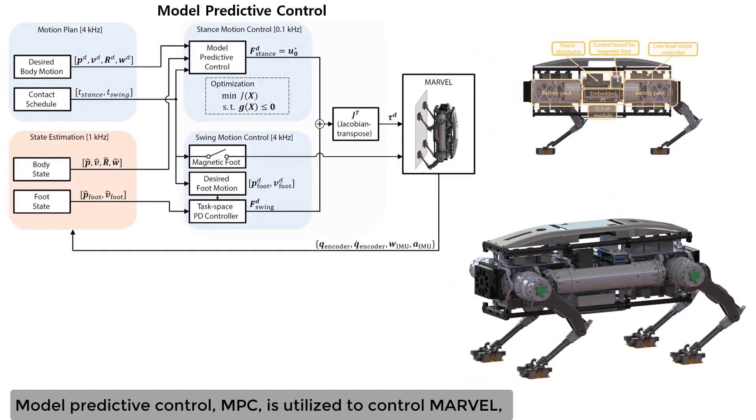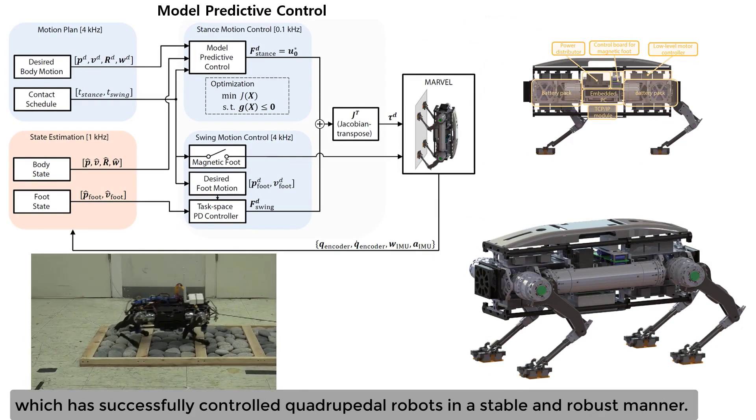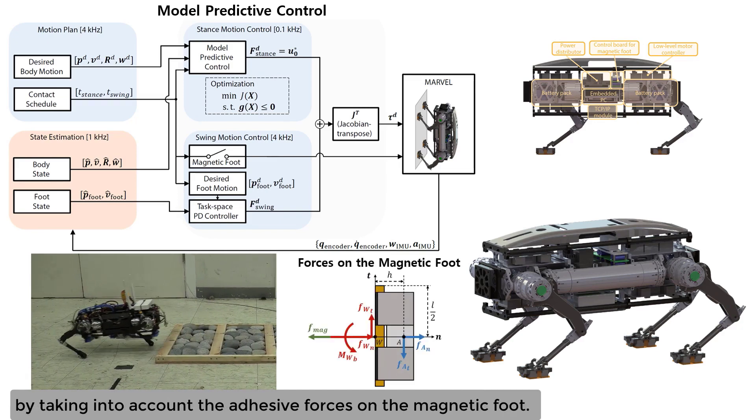Model Predictive Control (MPC) is utilized to control Marvel, which has successfully controlled quadrupedal robots in a stable and robust manner. We adopted the MPC framework for stable climbing by taking into account the adhesive forces on the magnetic foot.